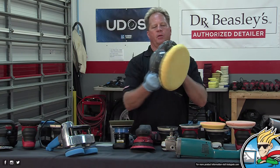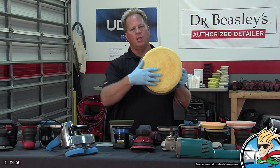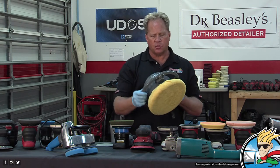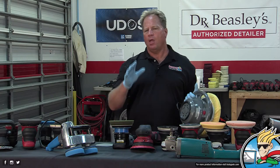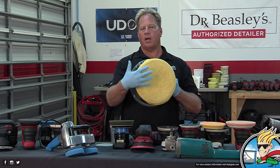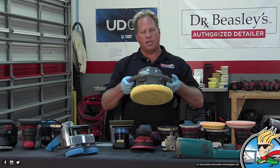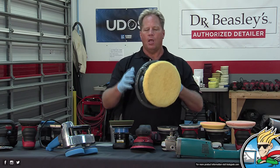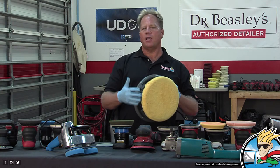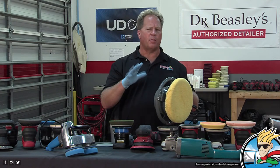They call this the steering wheel orbital — it's got a button in back and a big bonnet. You change the bonnet material from lamb's wool to cotton to microfiber depending on what you want to do. These worked really well in the old days with single-stage paint, because single-stage oxidizes. If you throw an aggressive bonnet on there with some strong compound, it'll grind all that dead paint off and leave a pretty good shine.